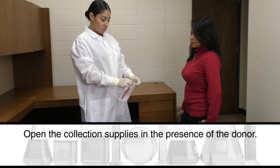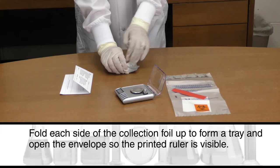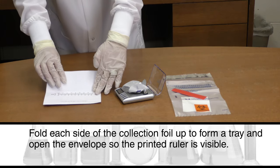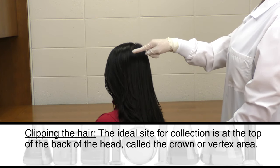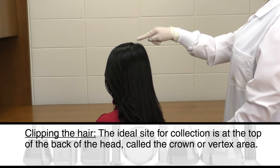Open the collection supplies in the presence of the donor. Fold each side of the collection foil up to form a tray and open the envelope so the printed ruler is visible. The ideal site for collection is at the top of the back of the head, called the crown or vertex area.